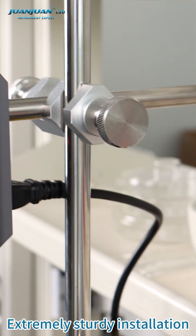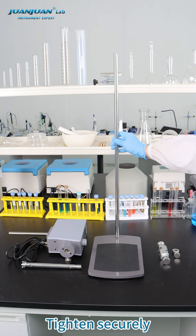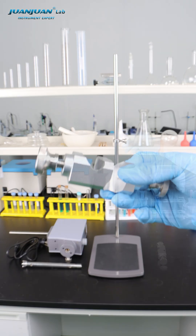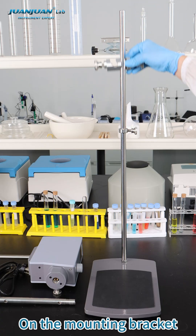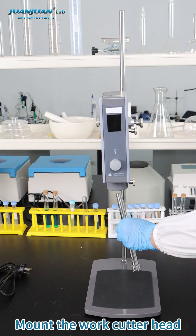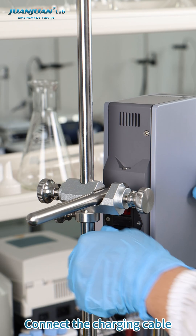Extremely sturdy installation. Assemble bracket onto base and tighten securely. Print head travel limiter. Cross chuck holder on the mounting bracket. Mount the main unit into position. Mount the work cutter head. Connect the charging cable.